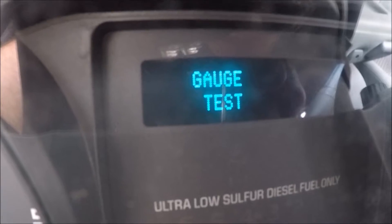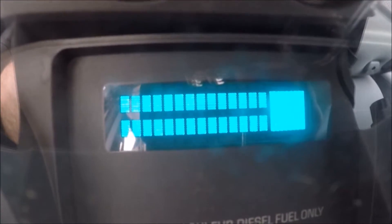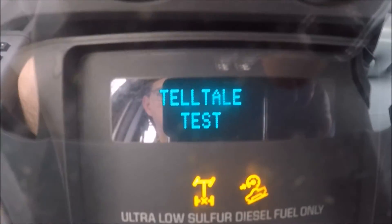Hit the reset button to continue through all the different tests. A telltale test opens up — that shows you all your dash lights.